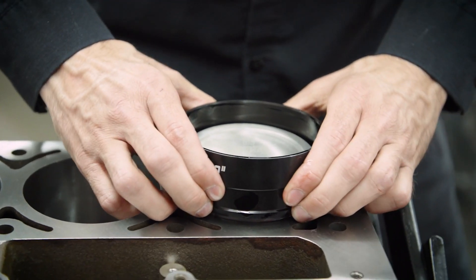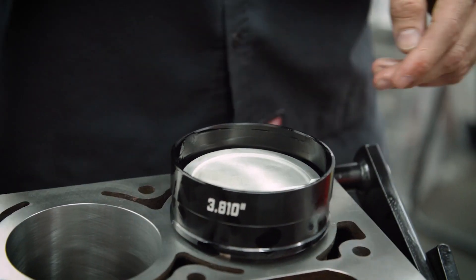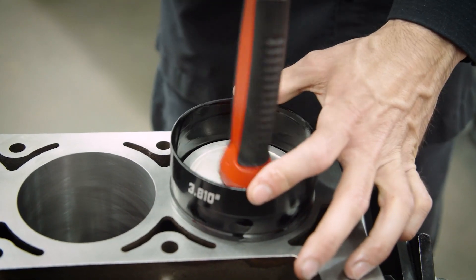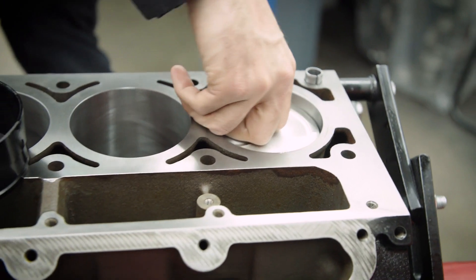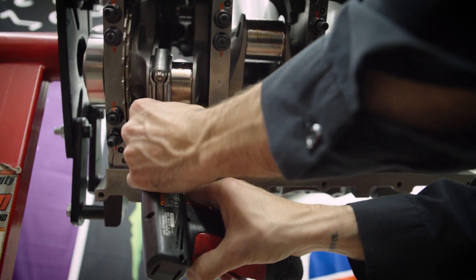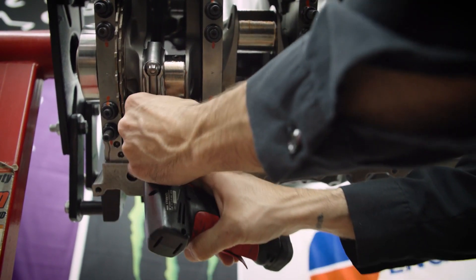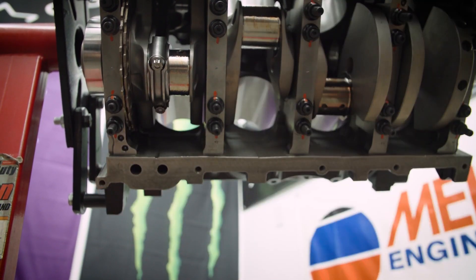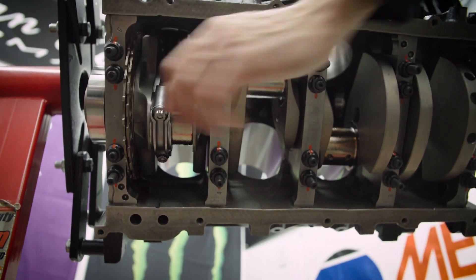As best you can, make these valve reliefs perpendicular, then seat the ring compressor and it's in. Bring it down. You want to incrementally torque it — you don't want to go all the way on one and not the other. Ease into it on both. We'll start assembling all eight of them and then go back and torque all of them together.